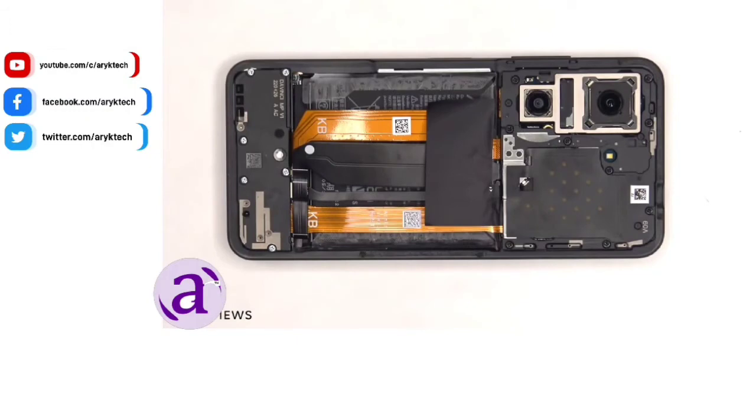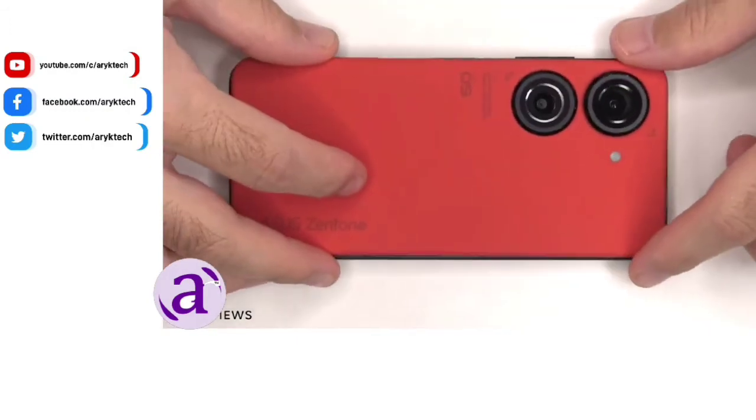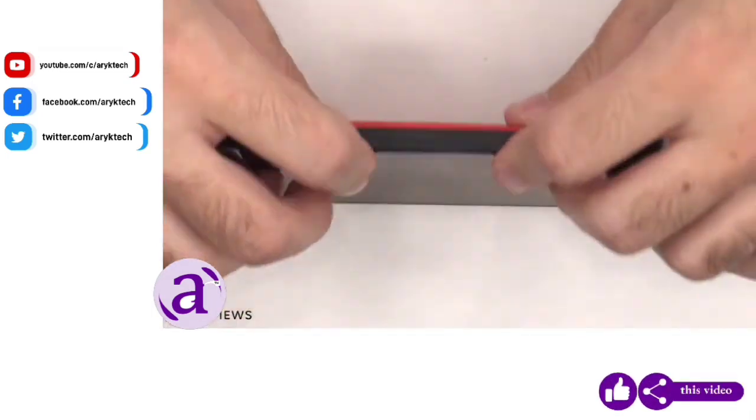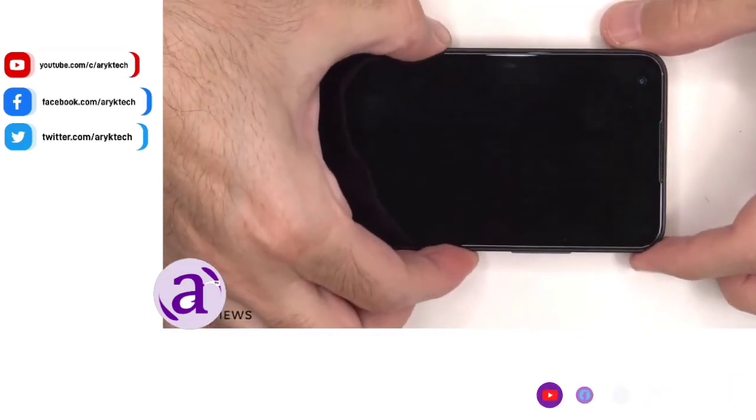Once all the screws are back in place, apply a new adhesive and replace the back plate. Flip over the phone, power it on, and you're done.